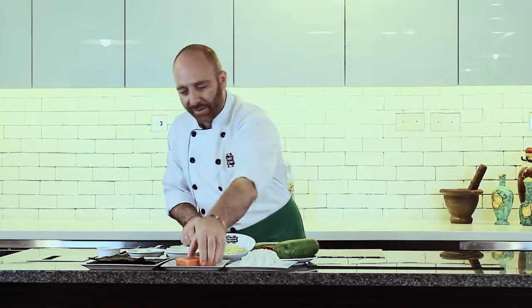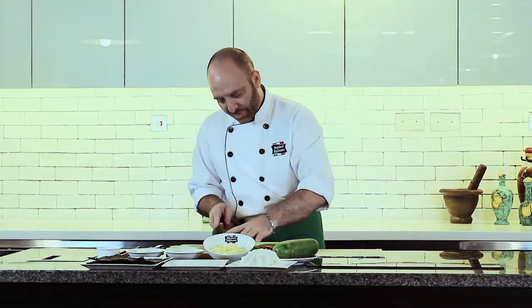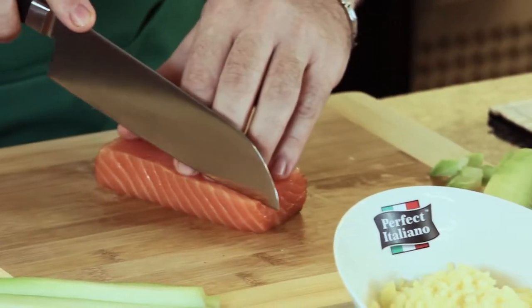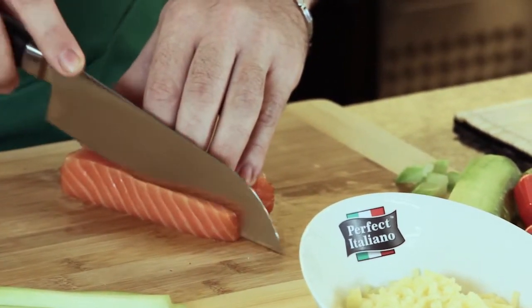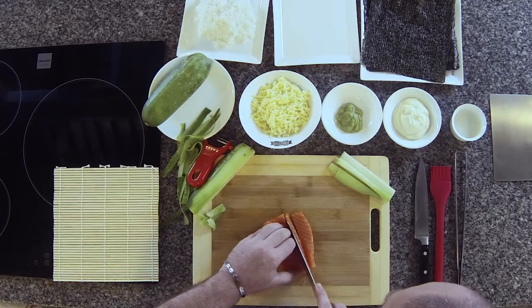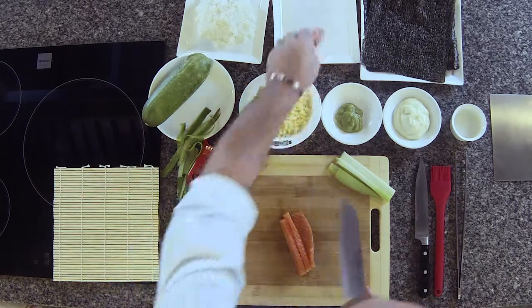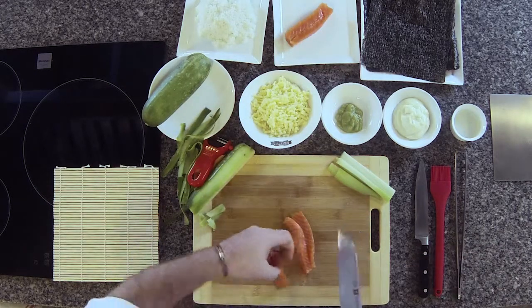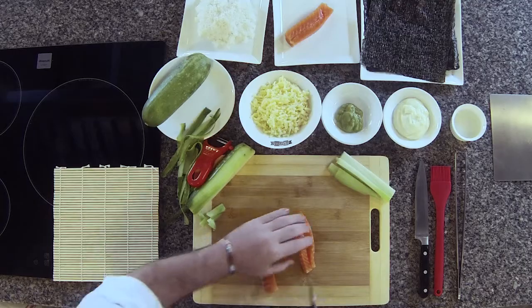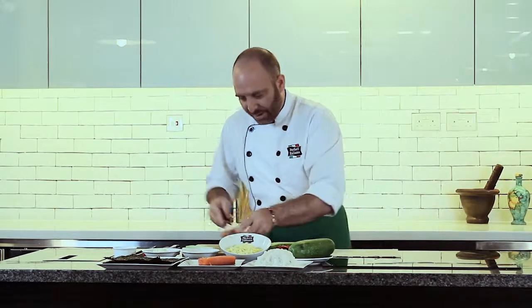Next, we cut this fantastic Scottish wild salmon. We cut it to the same size as the cucumber. Okay, that's it.